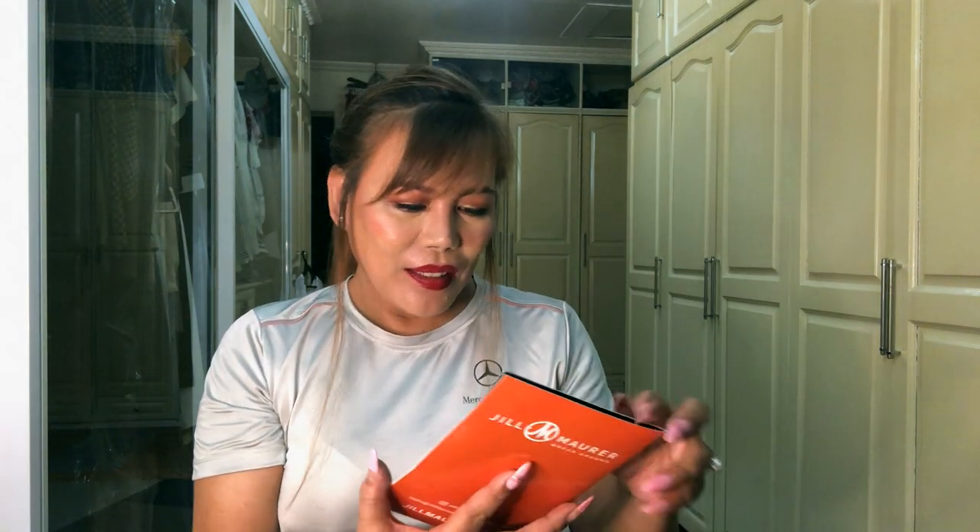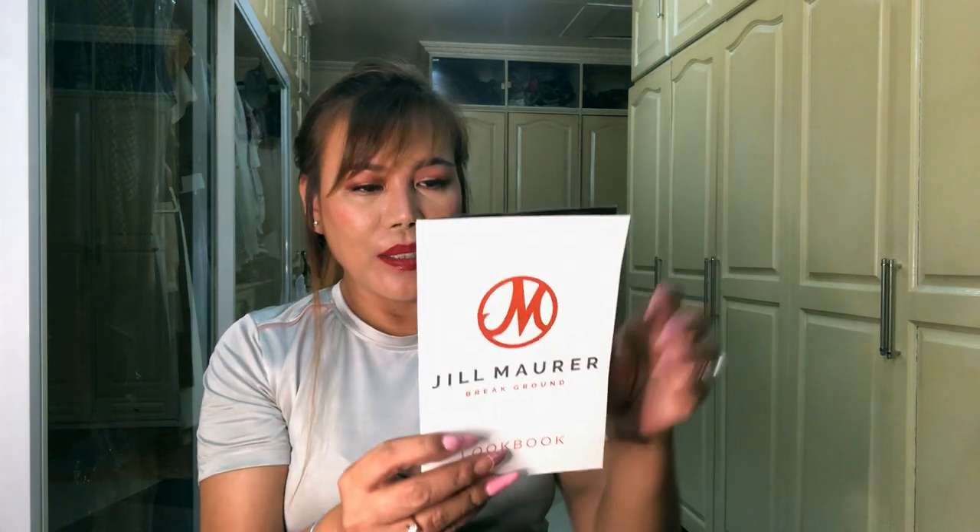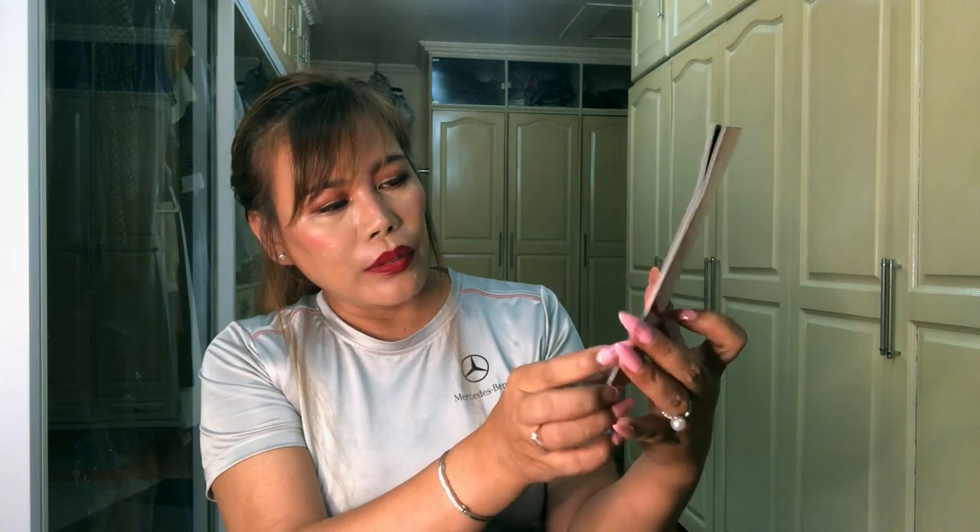It says: 'Mary, I hope you love your new Large Stampede necklace as much as I do.' Wow, thank you so much, Jill! Guys, I got a discount from her — thank you, Jill, love you!